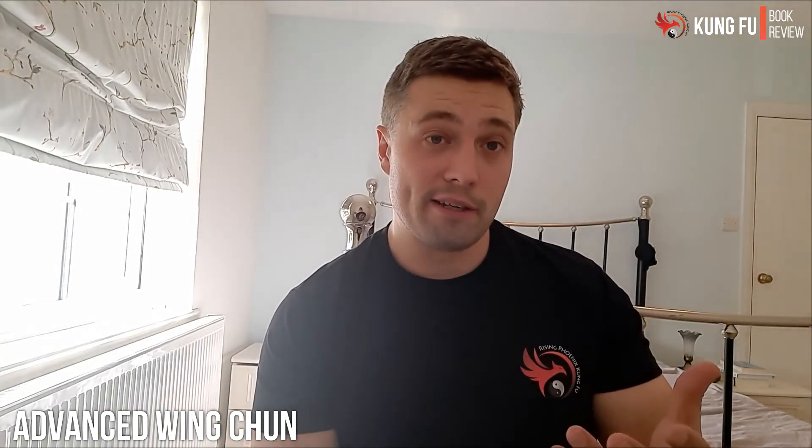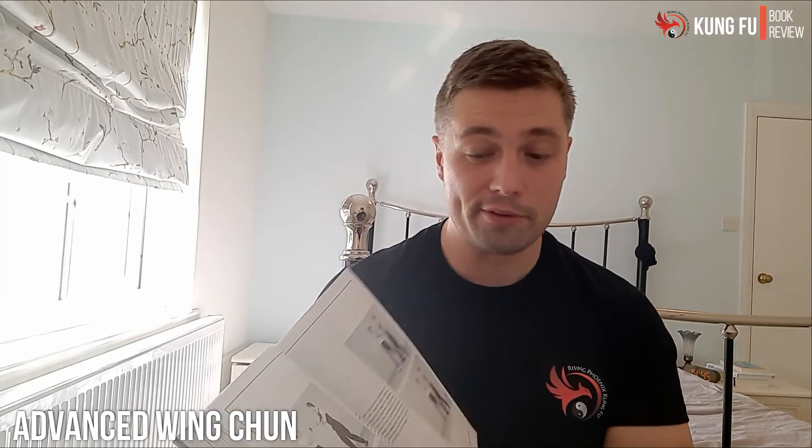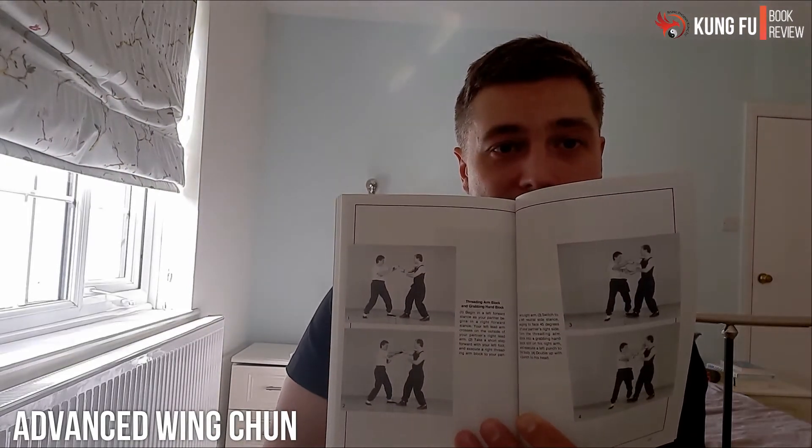Then you get the corresponding stuff that goes alongside the Chum Kil — the introduction of double-handed Chi Sao. There are tons and tons of stills of all the different poses. Sometimes you get a few arrows to indicate movement, like you've got your Chi Sao position and then you come under and do a strike, for example. Again, very difficult to follow from a book. And then there's a bunch of different sparring and self-defense applications — guy steps in with a punch, you connect, then counter, do a gate, and then strike.